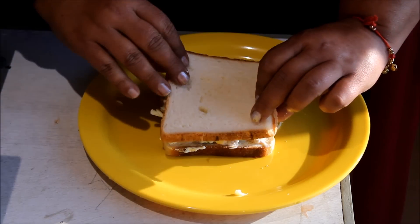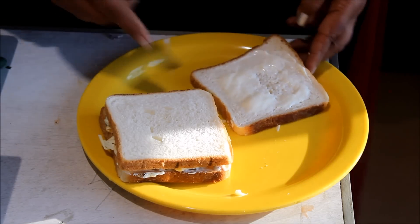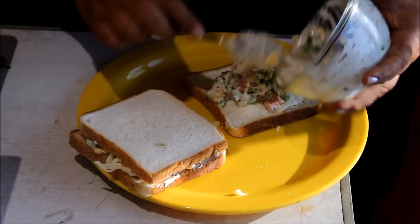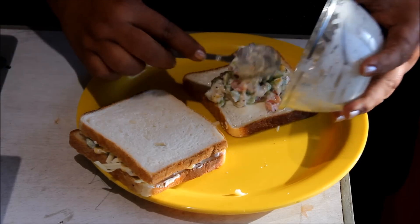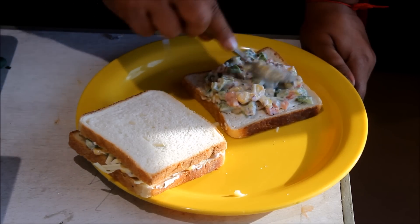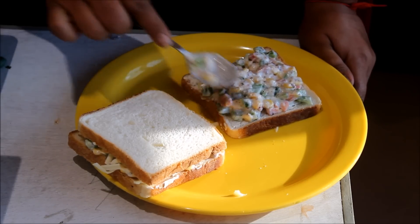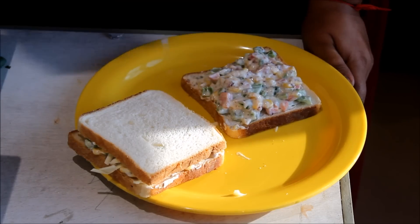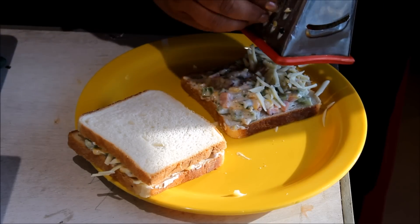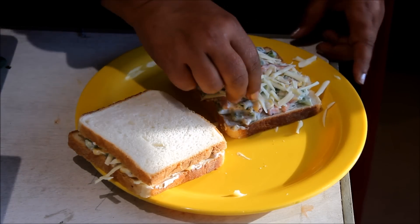We have brought the cheese cube. We will grate it and spread it over the filling. Now we add another slice on top and press it. We repeat the same process for the remaining slices — spread the batter, grate the cheese over it, and press. Cheese makes everything better, whether it is pizza or sandwich.